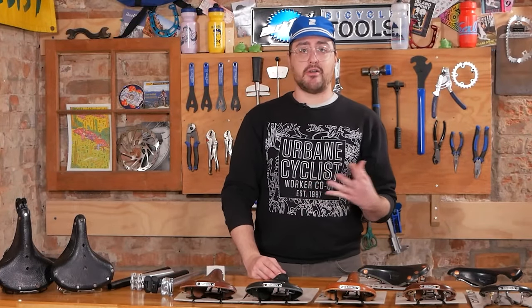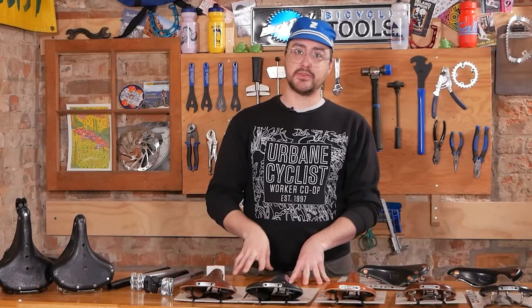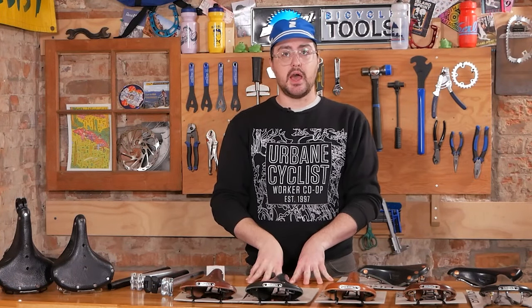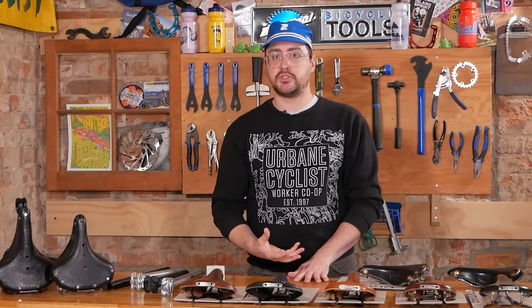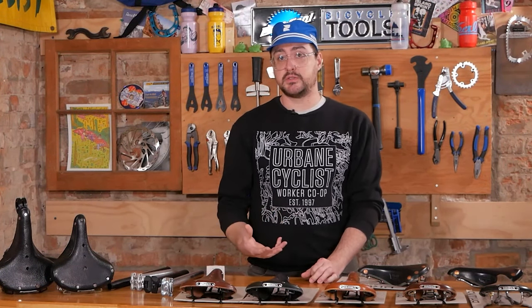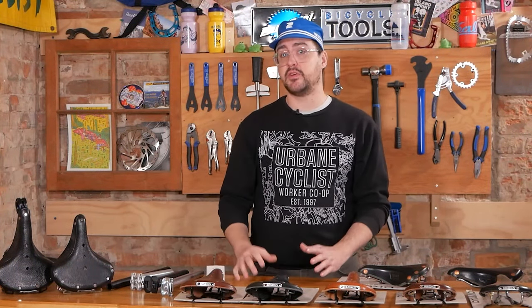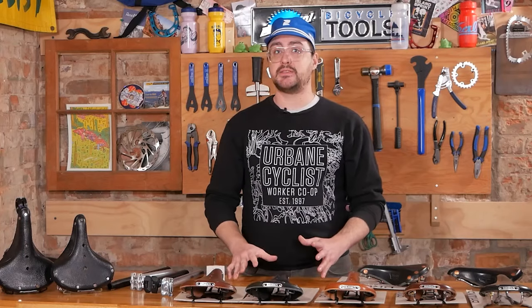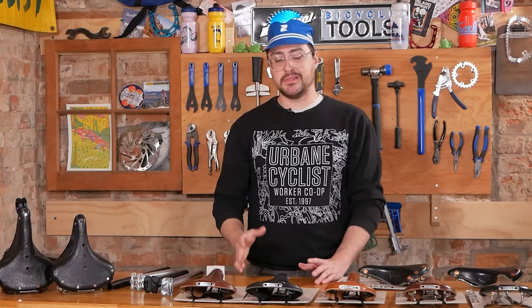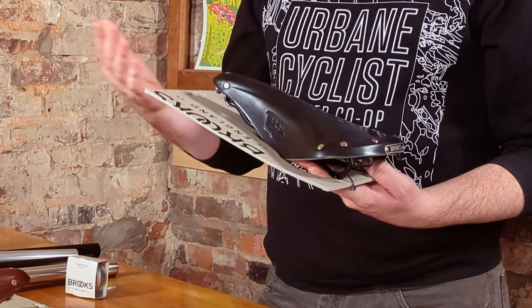It was beyond uncomfortable and I could hardly ride it for any amount of time, so before going to the store to buy another saddle I wasn't sure about, I buckled up and did a bit of research. The brand that kept popping up was Brooks, and countless happy customers were raving about the unparalleled comfort these saddles offered. City cyclists, hardcore roadies, and world tourers alike all seemed to agree they were some of the best.